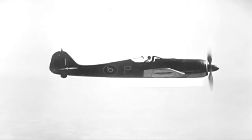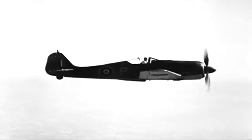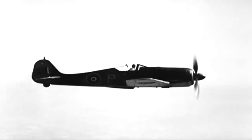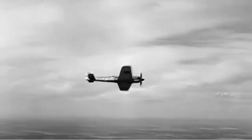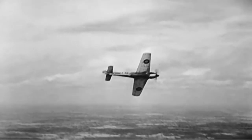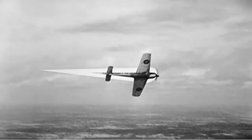That fairing underneath is to streamline the bomb rack, which is usually mounted here on the bomber version. On the fighter, this fairing doesn't appear at all. You can't miss that short nose, and despite the radial engine, that fuselage has a lean look at this angle.